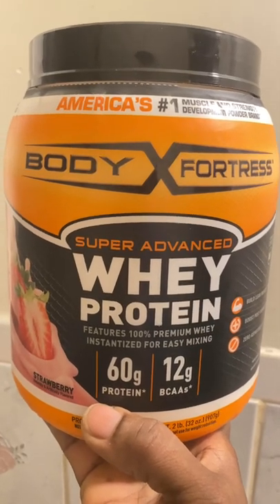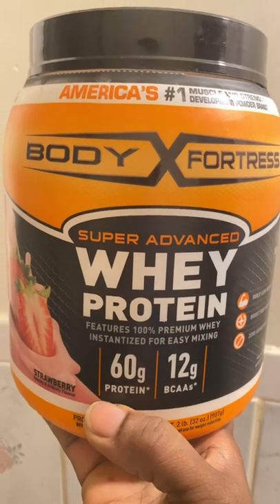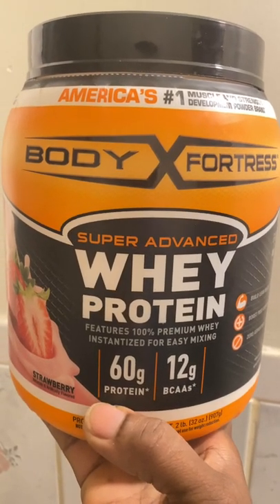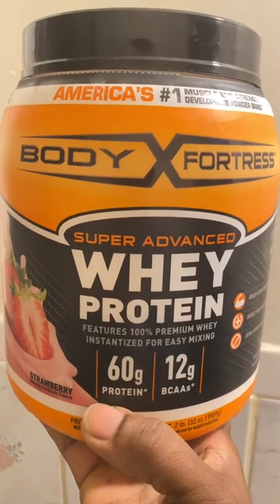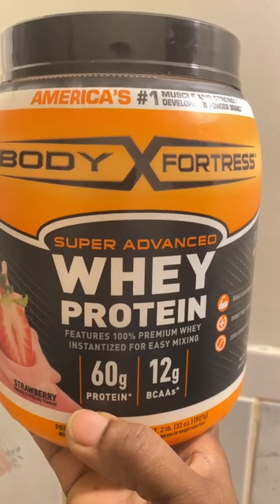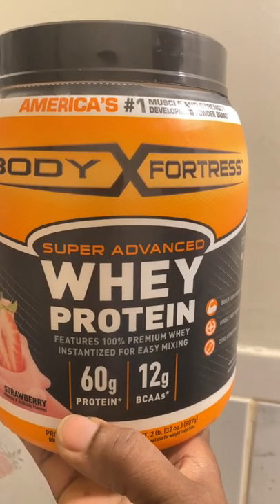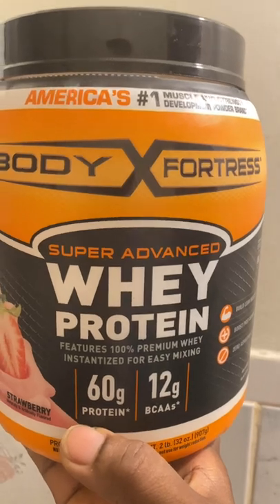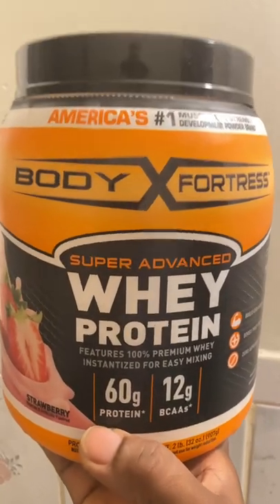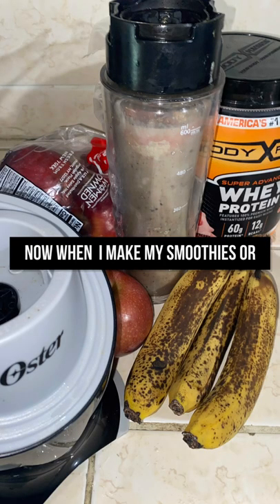The only thing I can say I do not like about this product is that it comes with a big scoop, which means you will run out quickly. Then if you want to subscribe — and I do like subscriptions — it's so good that I have to keep buying it.